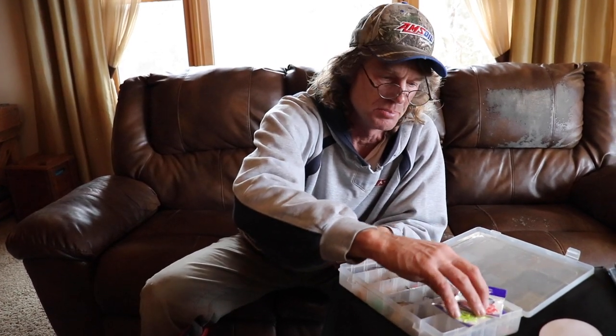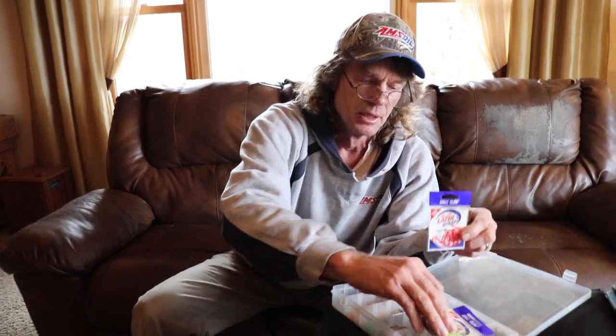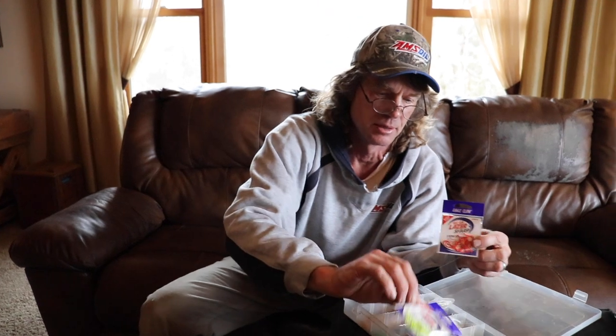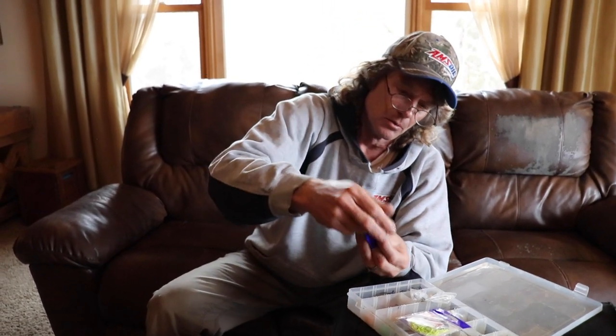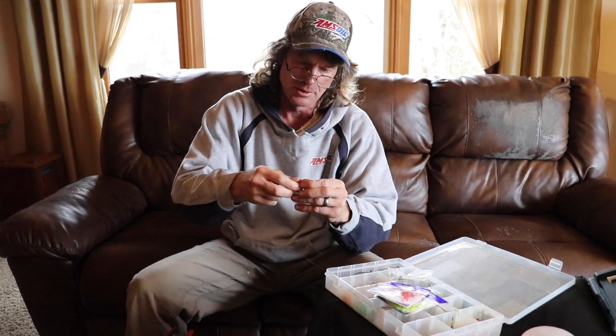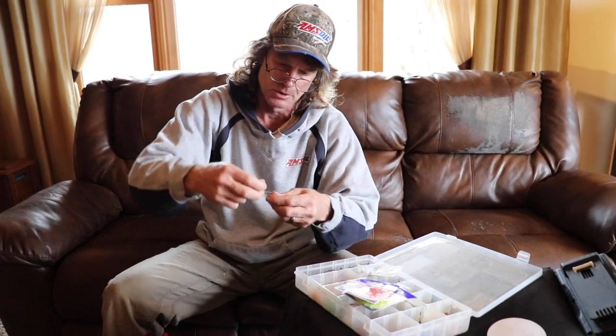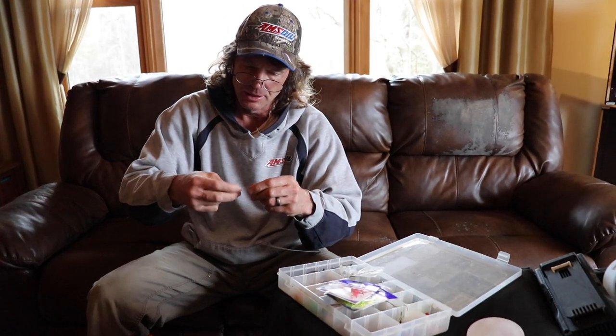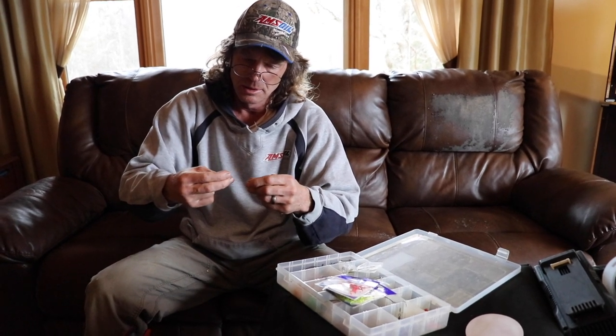As far as hooks, some people like trebles, but I actually like these Eagle Claw Laser Sharp Octopus hooks. I like the color — I like to go with red or chartreuse and see if there's a pattern. I'm going to go with the red here. Tie that on the other end. Then all I need is a little split shot, which I generally run about eight inches above the hook. After that, all you need is a minnow and you're all set to go.